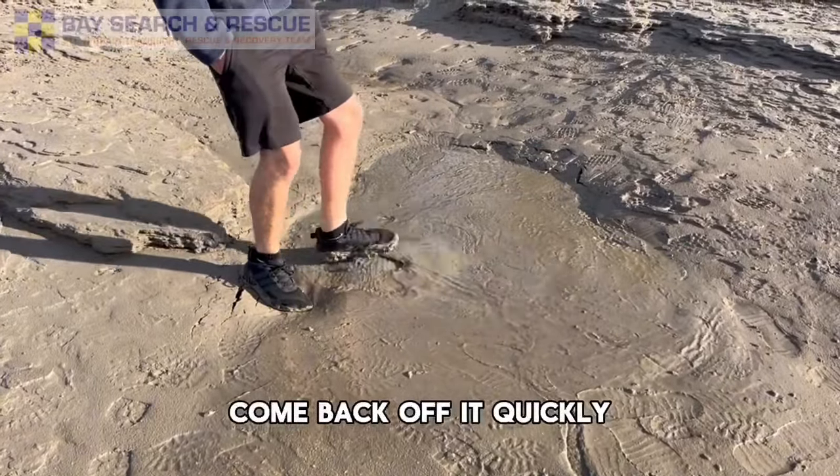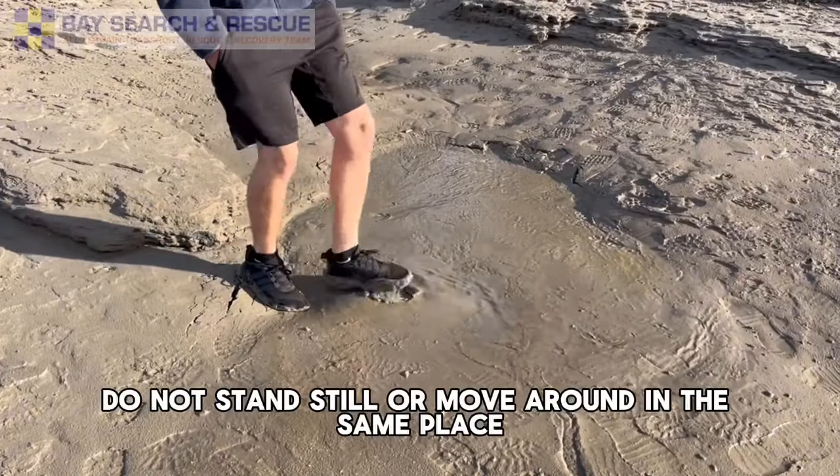Come back off it quickly. Do not stand still or move around in the same place.